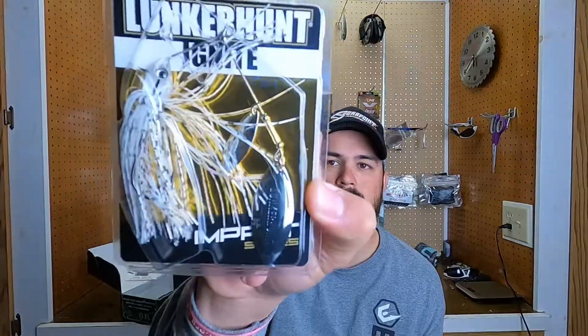The next thing in the box is a Lunker Hunt Spinner Bait. I do love throwing a spinner bait. This is going to be a fun little thing, and these are some great colors — great colors for out here on the West Coast. Cut a lot of fish on this color right here, so we'll definitely throw this one around.